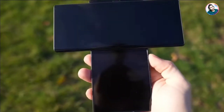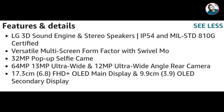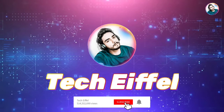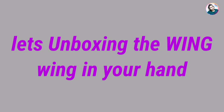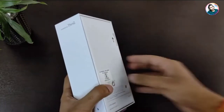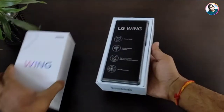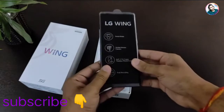Thank you for joining us. This is the phone — we cut the seals of the box and open it. First of all, we have a LG Wing smartphone and some specifications mentioned on the front.